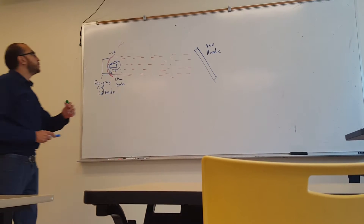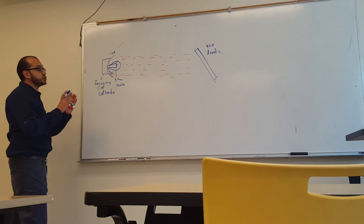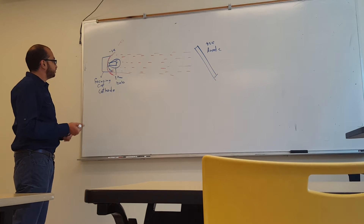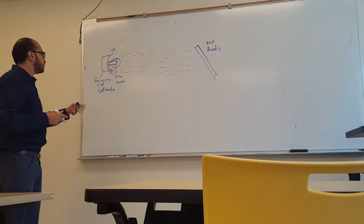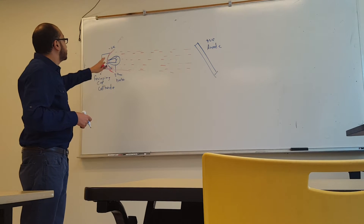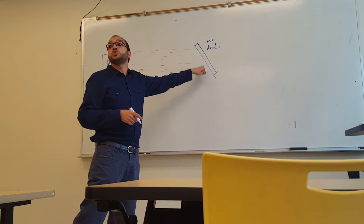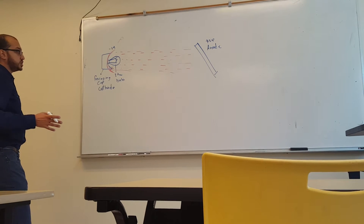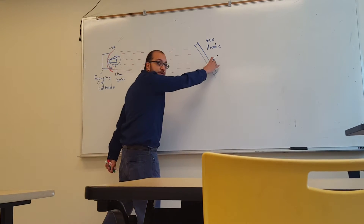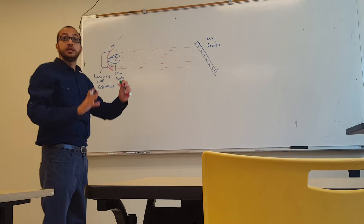The cathode produces negative electrons which travel until they hit the anode, which is the positive side. The focusing cup is made of molybdenum, the filament is made of tungsten, and the anode is also made of tungsten. The anode being made of tungsten is an important point to remember.